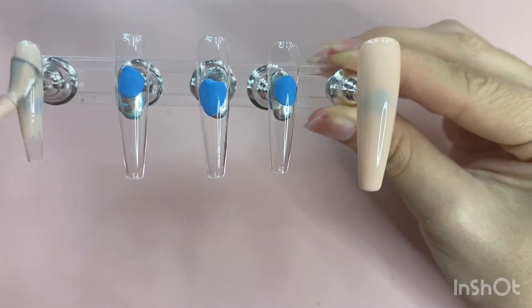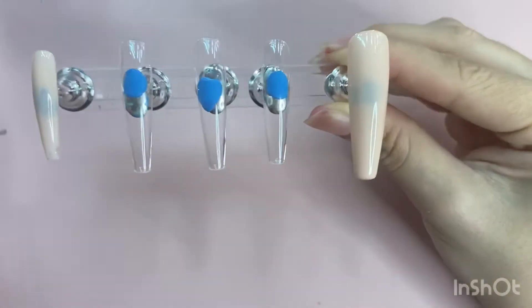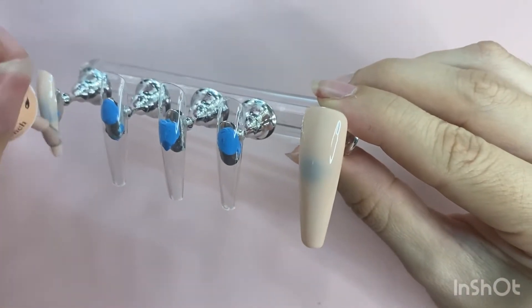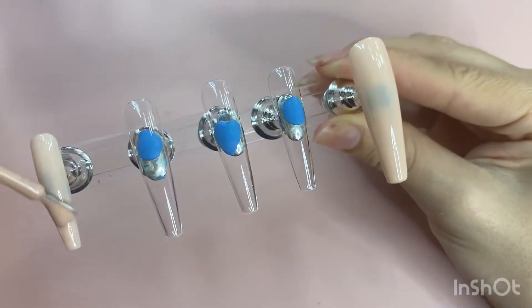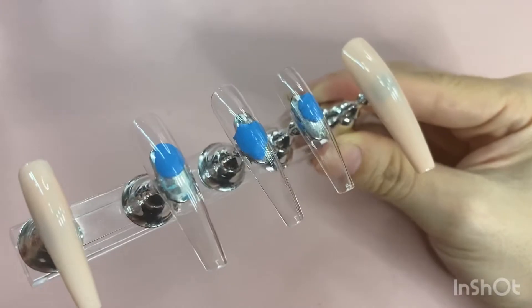I got it on Amazon for about ten dollars or a little less. It also comes with a regular nail polish, so it's a gel polish that you cure in the lamp, and then it comes with a regular nail polish that just air dries. Really pretty — so I'm just applying it to those two nails.